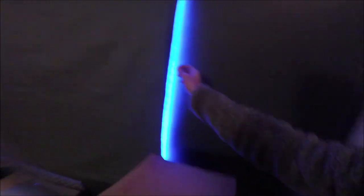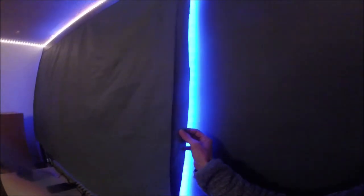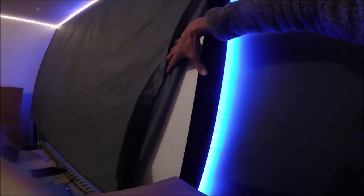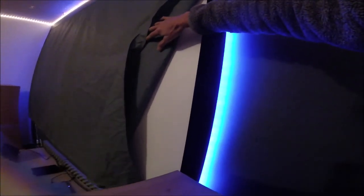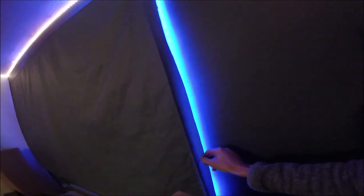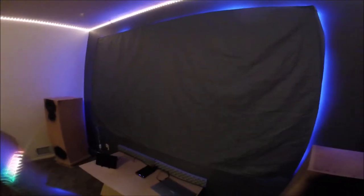I had some material left over from a tent I built and sold, and I still have my sewing machine, so I made a cover for the screen. The Show Maven screen is really nice — it's a velour border, not velvet. The screen has springs and fiberglass rods, very similar to the Silver Ticket setup. The Silver Ticket screen may be a tiny bit nicer, or maybe not — hard to say without comparing.